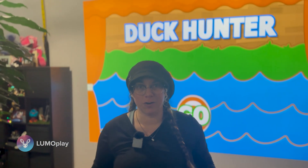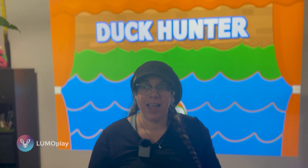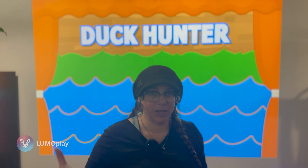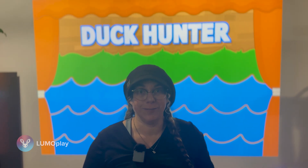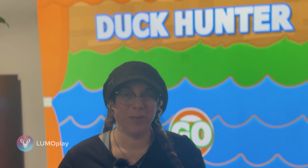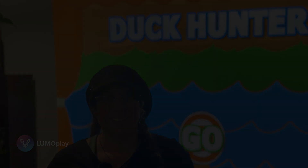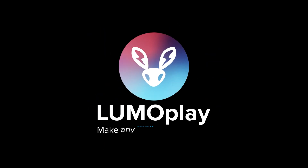We're a very small team, working very hard to keep this software as affordable as possible so it can be used in schools, not-for-profits, museums, and organizations that really need something to entertain kids and keep them active. That's it for this week. I'll be back next Tuesday with another update from LumoPlay.